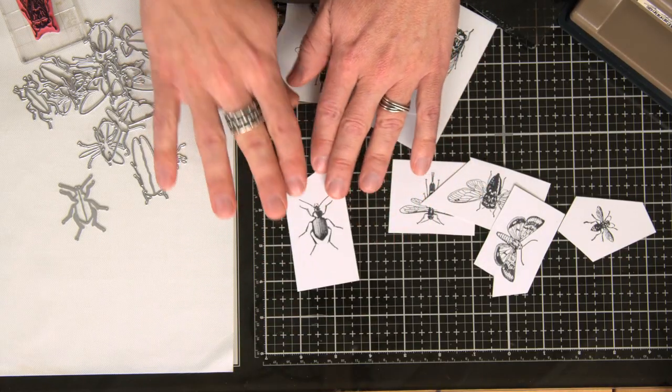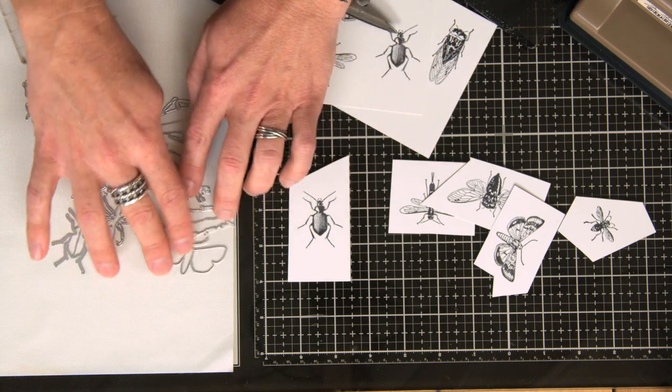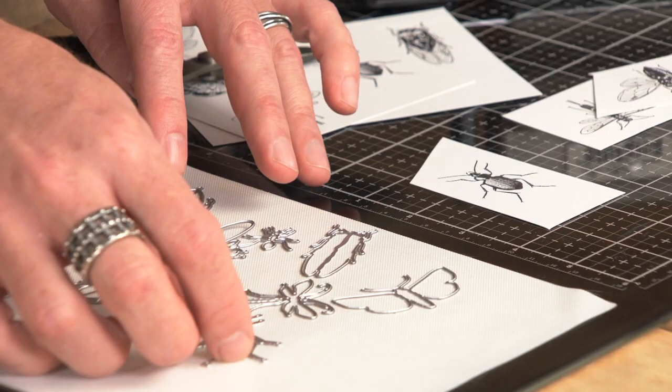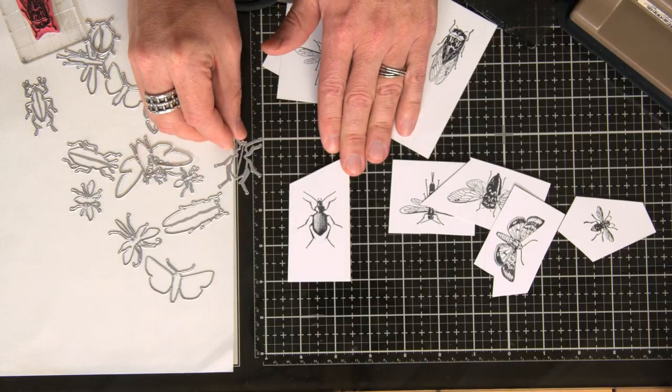Then what you're going to do is choose your subject, and we've got all of these great little framelits. You can see here that just the designs alone, even if you didn't pair this set with a stamp, is going to give you a great detailed shape. But you're going to find the matching framelit for your stamp and then line it up.